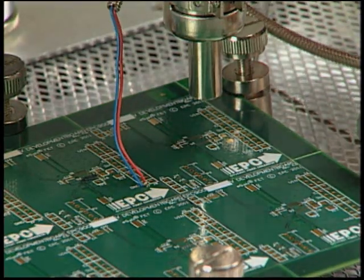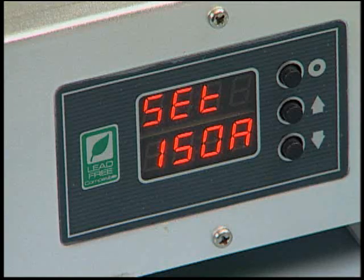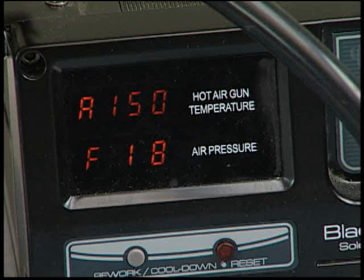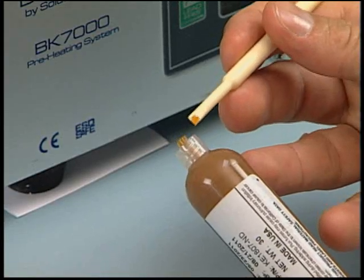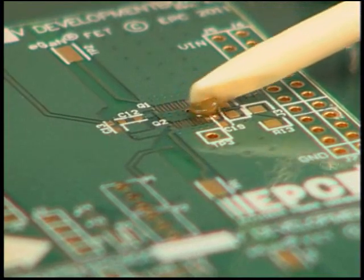Place the temperature sensor of the heat plate on the board. Turn on the heat plate, set the temperature to 150 degrees Celsius, and begin heating the board. Next, turn on the hot air gun and set it to 150 degrees Celsius and near minimum air flow to prevent the die from being blown away. When the heat plate reaches 150 degrees Celsius, use the micro-spatula to apply a small amount of flux, enough to cover the pads where the die is to be placed.